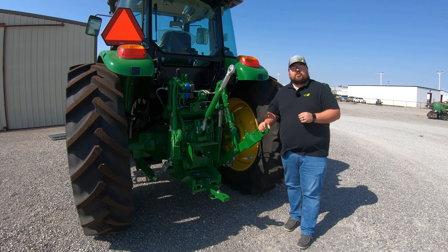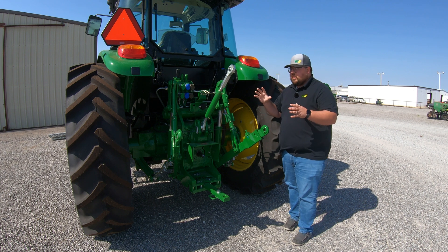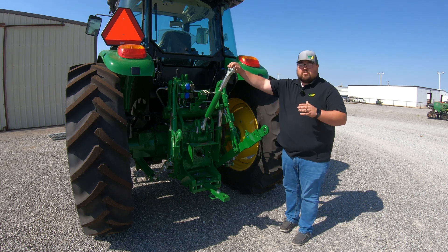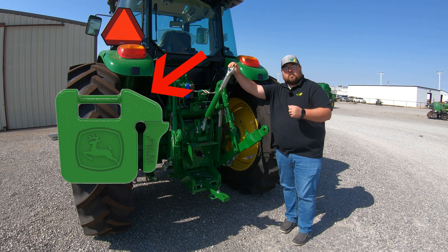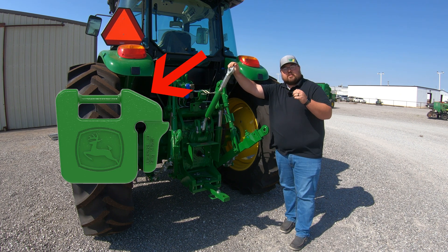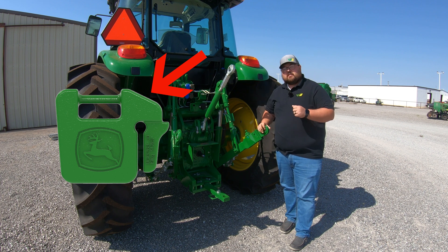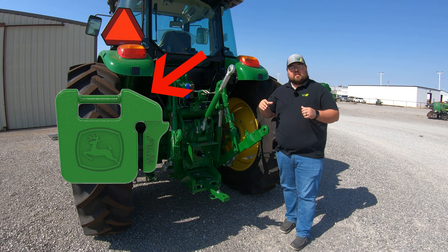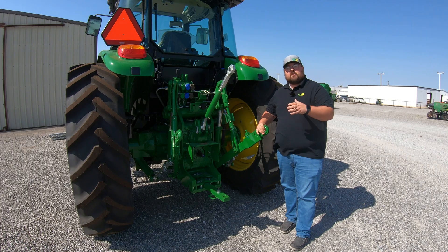Another option is getting a weight bracket — a bracket that mounts to your three-point — where you can put on suitcase weights. We'll get into suitcase weights a little more when we go to the front of the tractor, but these are the weights you see hanging either at the front of a tractor or on big four-wheel drive tractors hanging right behind the cab. That can be an option at the rear as well.